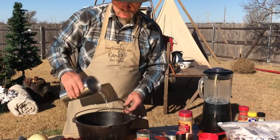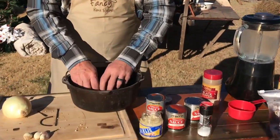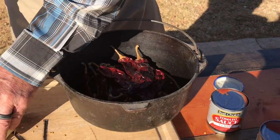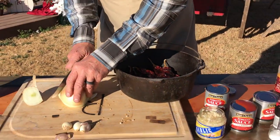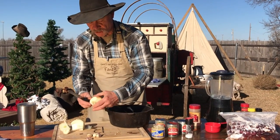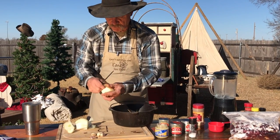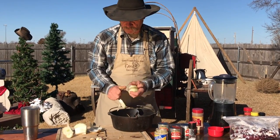We're gonna add a little water in here, just so we can make a steaming effect. Put all these chilies in there. We're gonna put about half of this onion in there for the starting process. But you don't want it diced. You don't want it chopped. You just want it sliced, about like so.